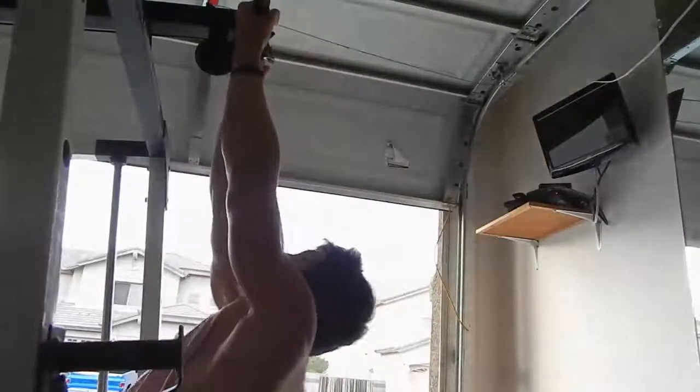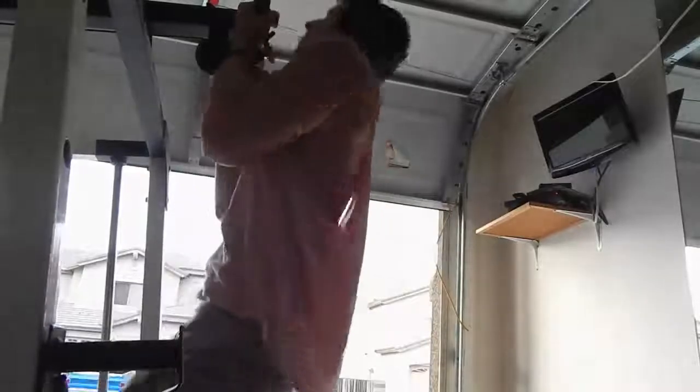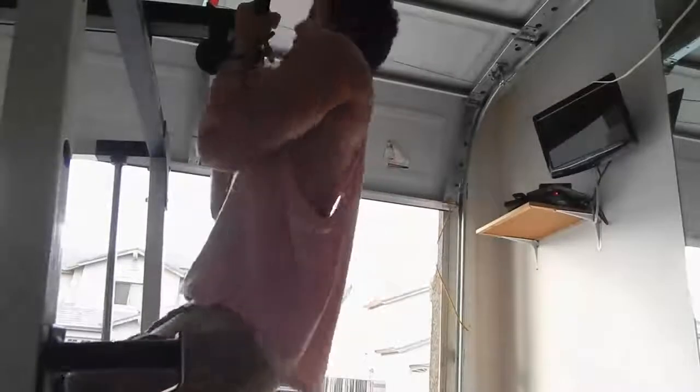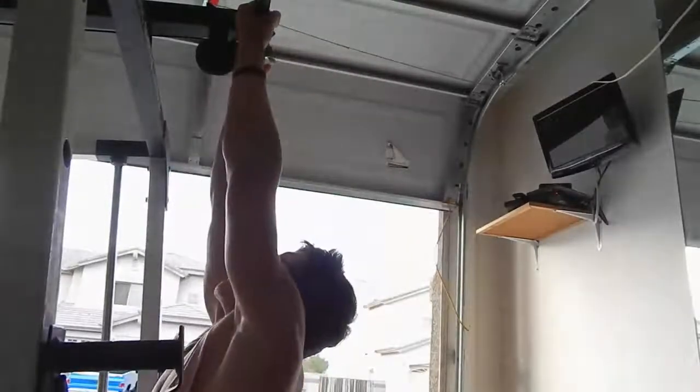I pull my elbows up nice and high and I can feel that. I've noticed it is doing something — they're starting to pop out just a tiny bit more, but it's not super drastic. I'm natty, so it's not like I'm gonna see something huge change in like a week or two.